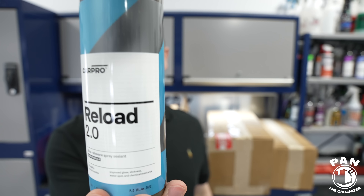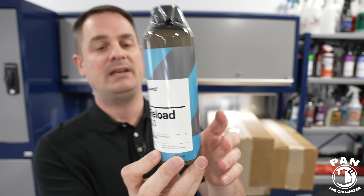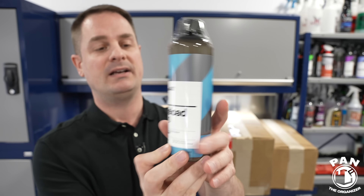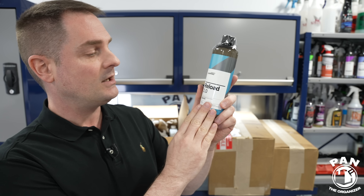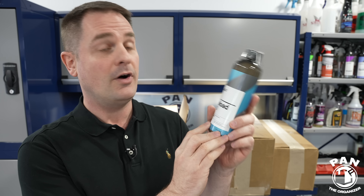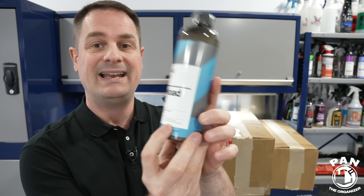CarPro Reload 2.0 — an updated formulation of their SiO2 spray sealant. This is a silica, or SiO2, and siloxane spray sealant. They claim a durability of up to three months, with improved gloss, slickness, water spot, and chemical resistance protection. I haven't tested this yet but I'm very excited — CarPro is one of my favorite brands and pretty much wins some of the most awards in my annual Car Detailing Products Awards video. For those who have tested it — is it really an improvement over the previous one? Drop a comment.